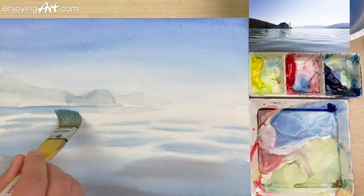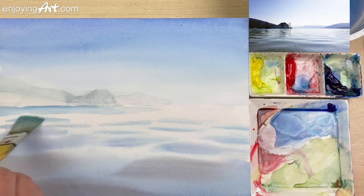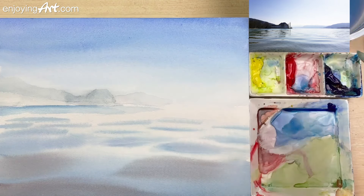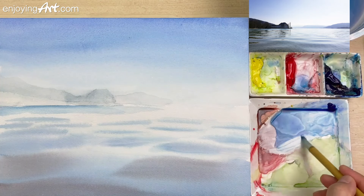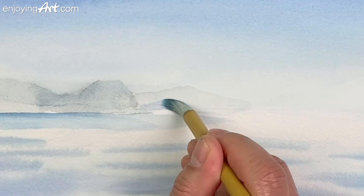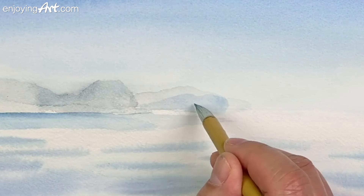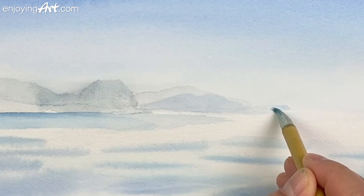While we're doing this, the color in the distant mountains will already be dried. Now you can come back to the distant mountains. Come back with the calligraphy brush — a little bit more blue, but not really dark. Now I'm going to make this second layer, painting this same color all the way into this mountain.